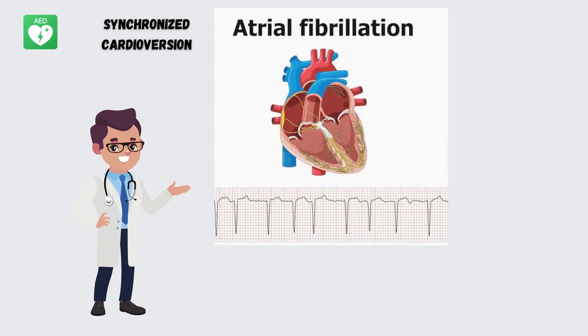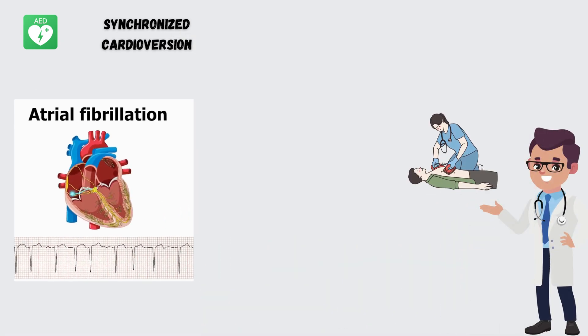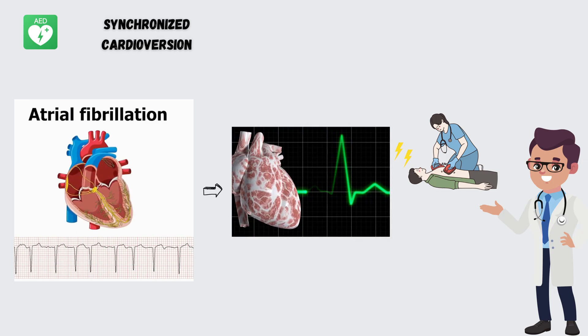Take a look at this animated heart rhythm. When our heart's electrical signals go haywire, it can lead to irregular heartbeats. That's where synchronized cardioversion comes to the rescue. It delivers a controlled electric shock at just the right moment during the cardiac cycle, aiming to reset the heart's rhythm back to normal.